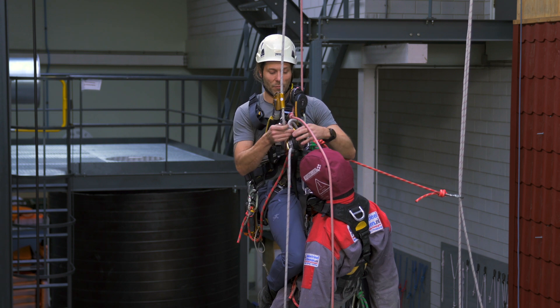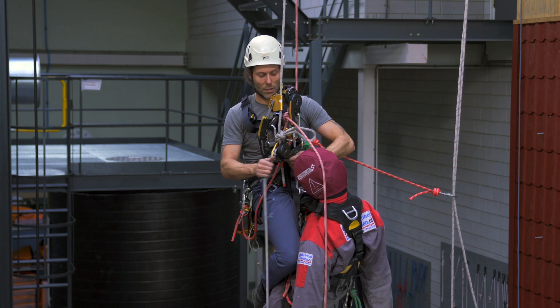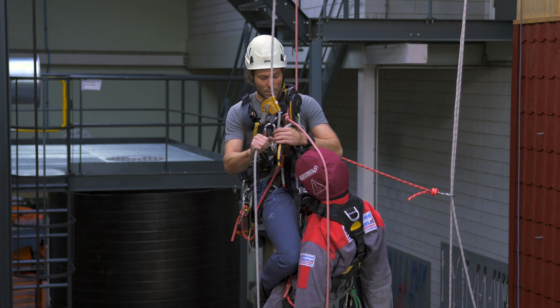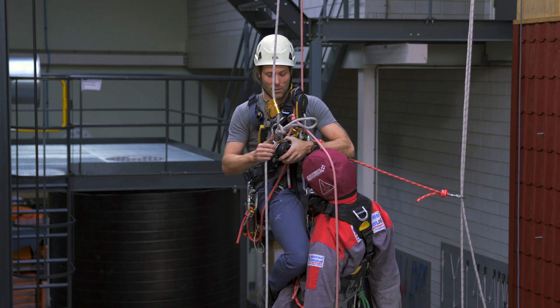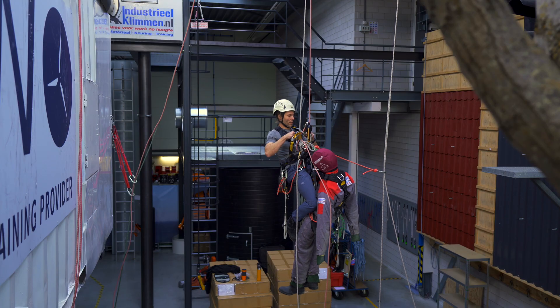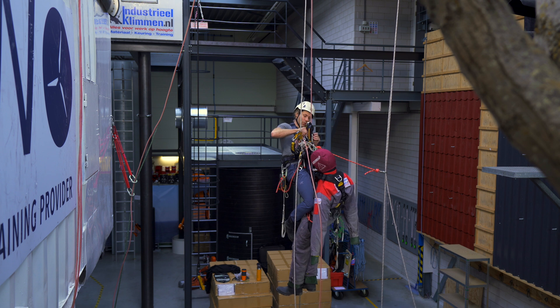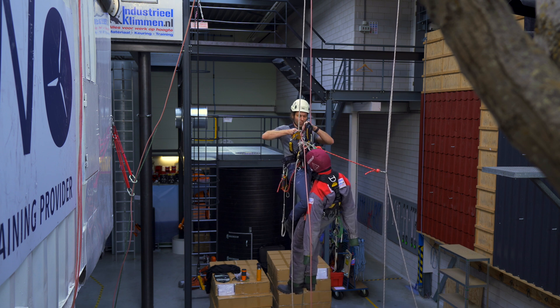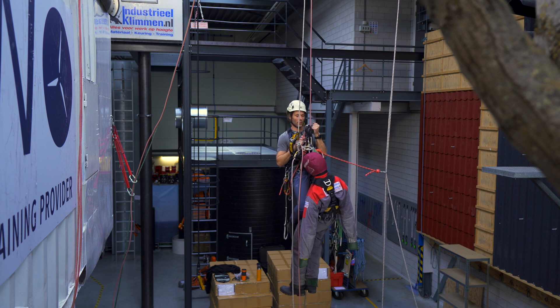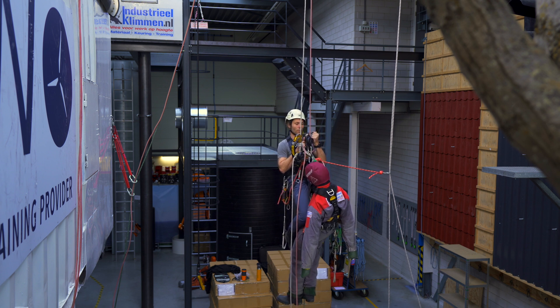I attach the descender below the butterfly knot and lock it off. I'm counting on it giving me a little bit of stretch so I will be able to open up the handle, because that might be an issue. I give myself just a couple of centimeters of play and I will descend almost onto the knot.